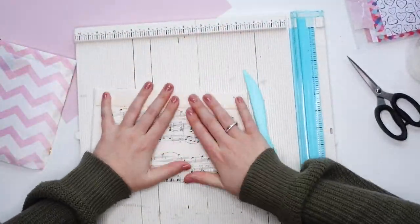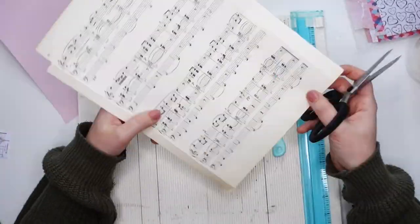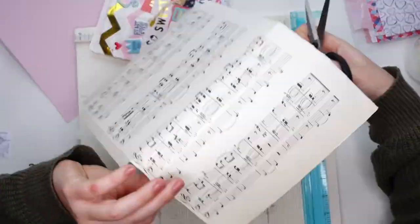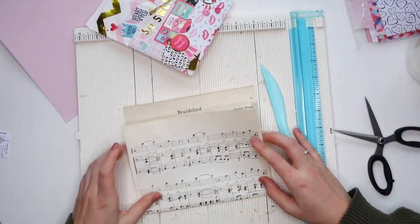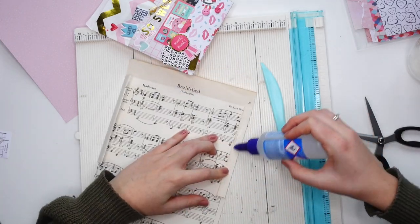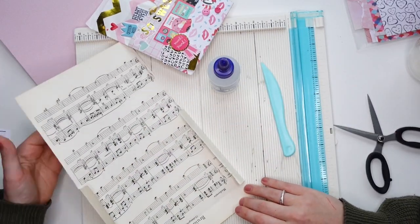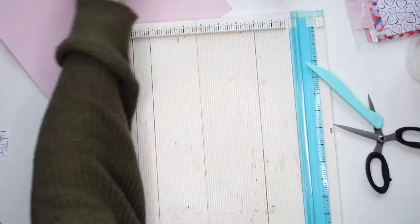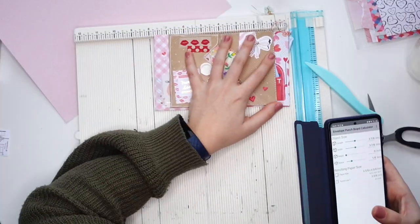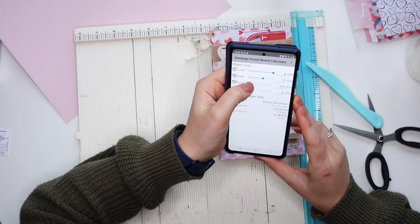The first thing I'm doing is creating an envelope out of vintage music note paper. This goes very fast, and if you want to learn how to do this method then I suggest watching the previous envelope decorating video I did, or the tutorial where I show you how to make envelopes from scratch in three different ways. I love this specific method because you don't need a lot of fancy tools. I will link the videos down below.